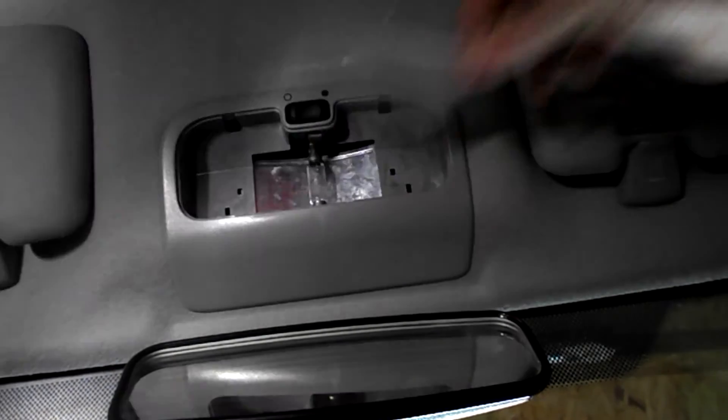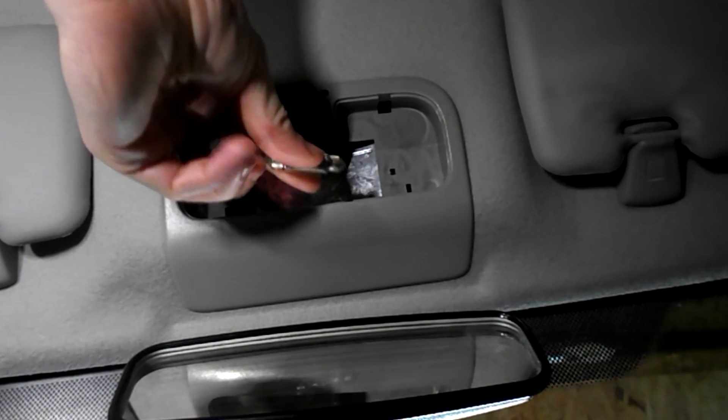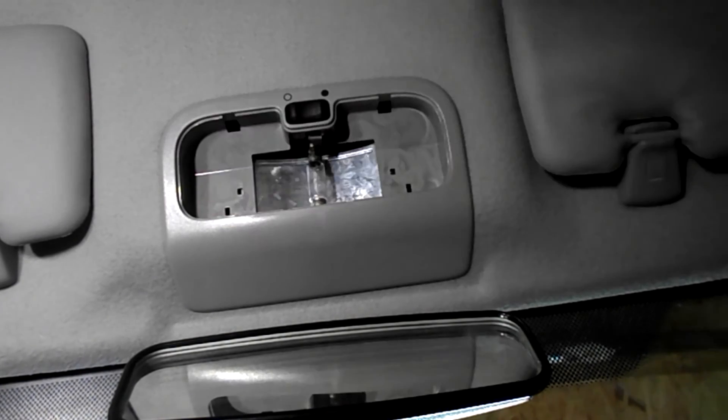This side comes straight open. Remove the bayonet bulb, and reverse is just what you've just seen, and you're done.